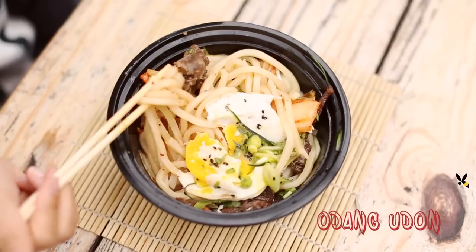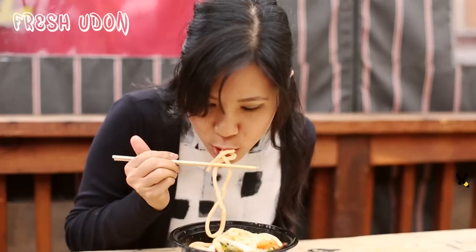Hey guys, today I have a really special treat for you. I'm partnering with Odeng Udon to show you how to make fresh udon noodles. This is Ben and Matt — hey guys! Hello! Hey!